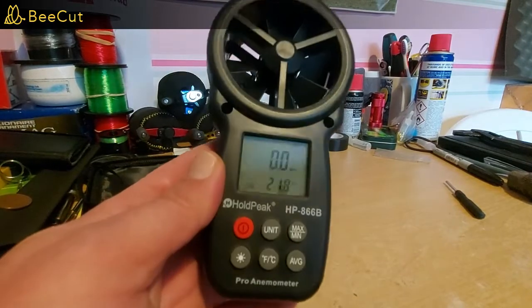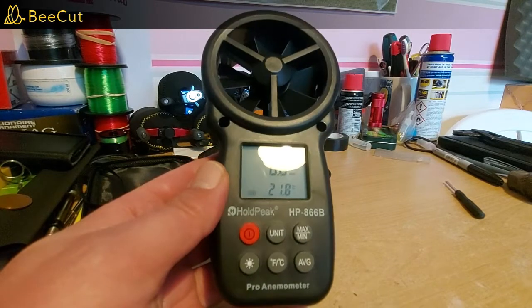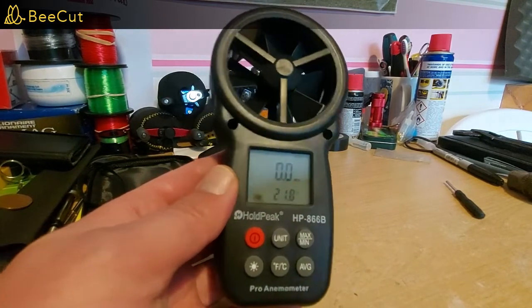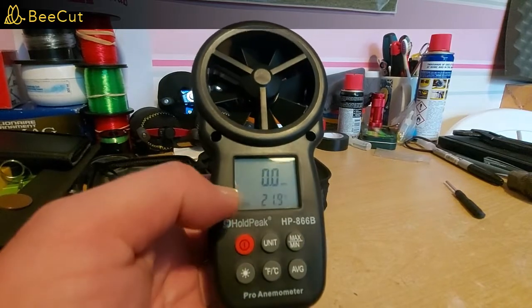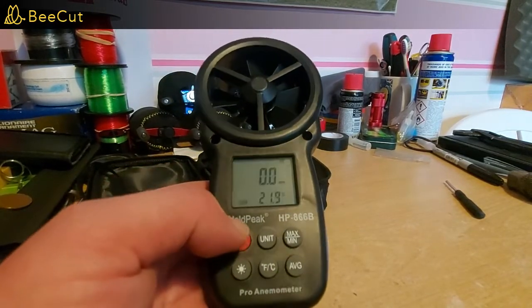I think it'll be really handy, especially when I'm casting down the beach, just so I roughly know what the wind is and what sort of distance I can expect depending on conditions. So I'm going to head down with my red TXL, throwing the 7-inch T-mag and have a few casts. It's very mild at the moment, probably about 13 or 14 degrees.